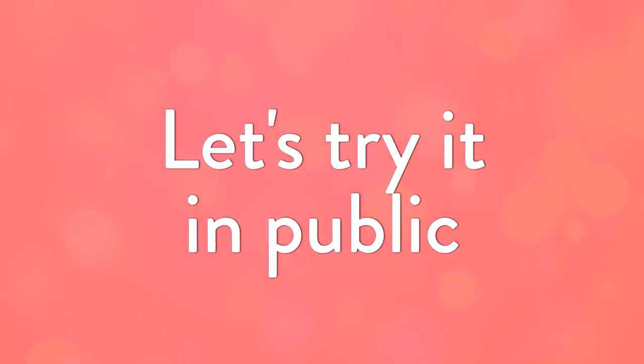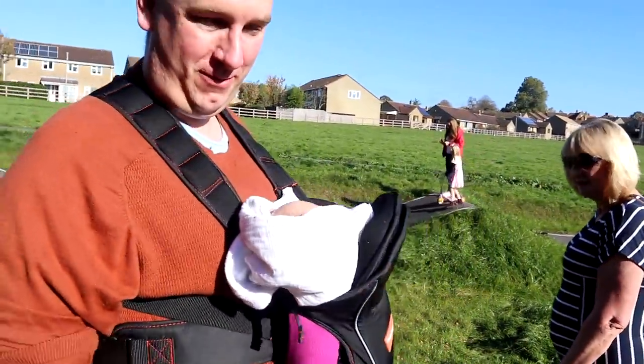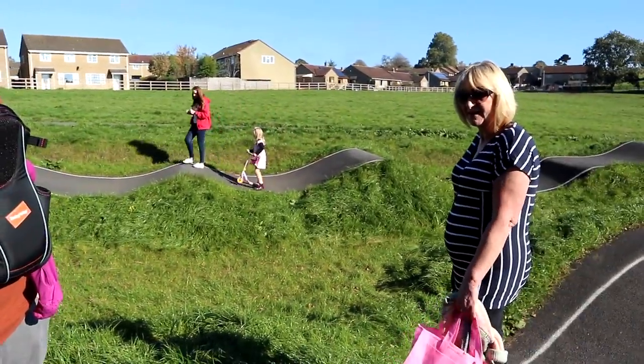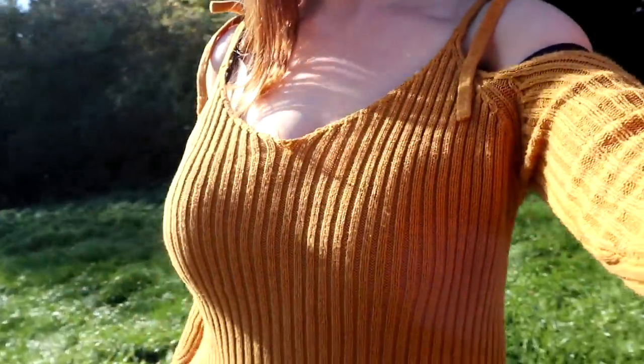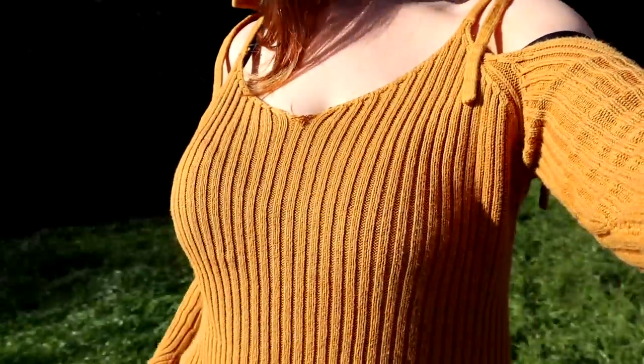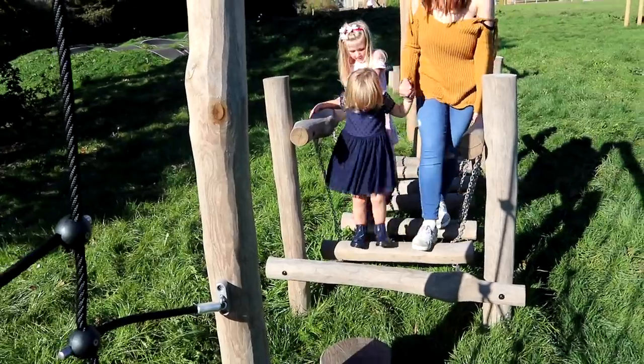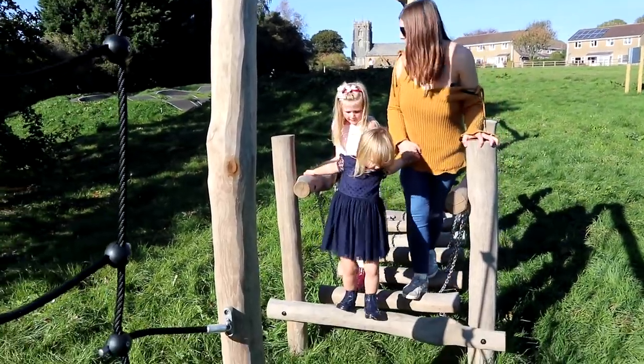Just got to the park. I've just sat and put my pump on. Can you tell I'm pumping? What do you think, grandma? That is amazing! It's in my bra but you can't really see it — that is incredible. You could even go shopping, couldn't you? Yeah, you can do it literally anywhere, you could even go and have a meal. No one would know at all. Isn't it good that mommy can pump milk and play at the park with you at the same time?